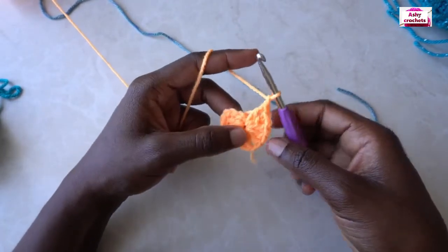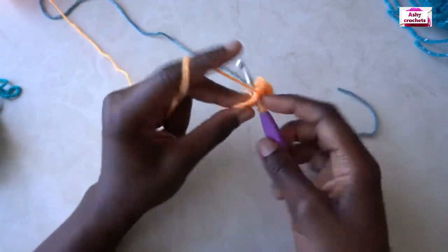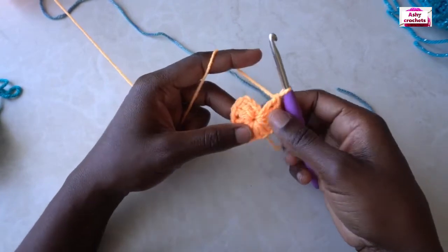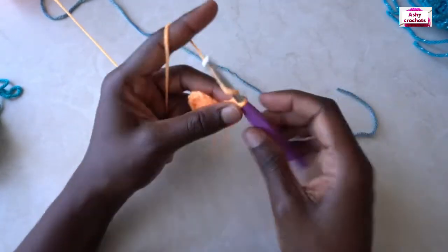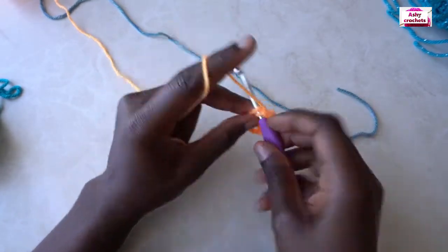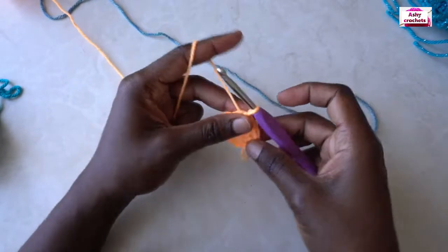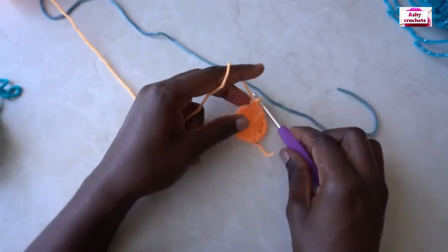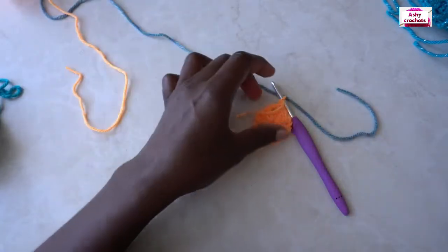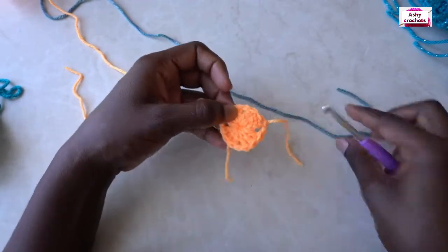We have to put three more double crochets — so we have four pairs of double crochets. Chain one and slip stitch to the third chain. You'll chain one to secure your work, cut your yarn, and we're going to introduce our second color.